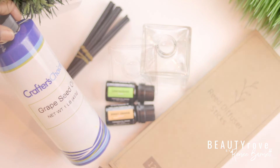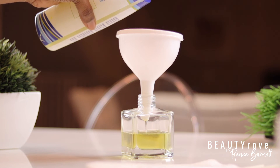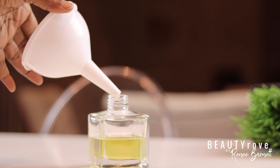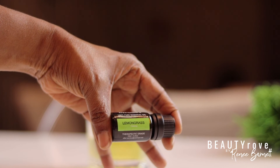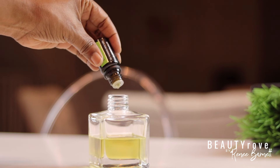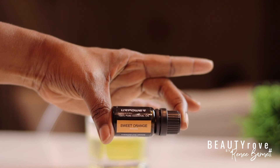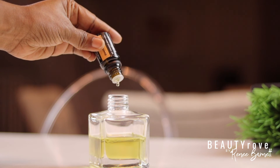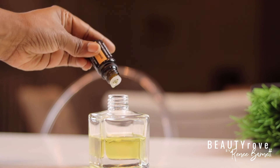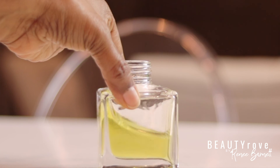So I'll just take my funnel, place it in my glass jar, and fill up my glass jar halfway with the grapeseed oil. So next, I'm going to pour in about 14 to 15 drops of the lemongrass essential oil. Then I'm going to add in about 20 drops of the sweet orange essential oil. Next, I'm going to give my bottle a little shake, being careful not to spill or splash my oil.